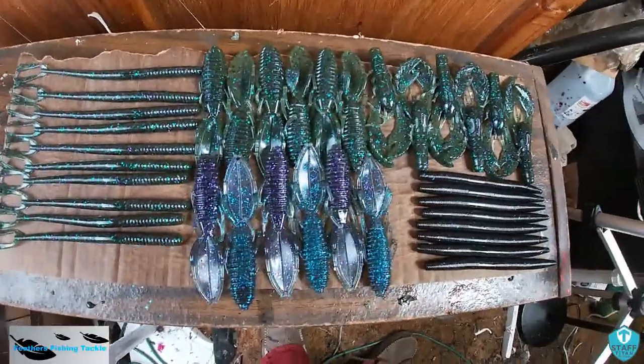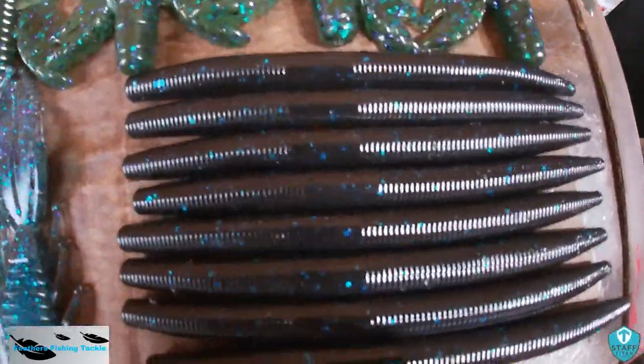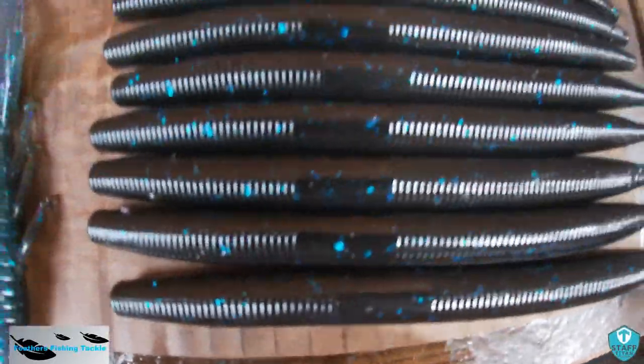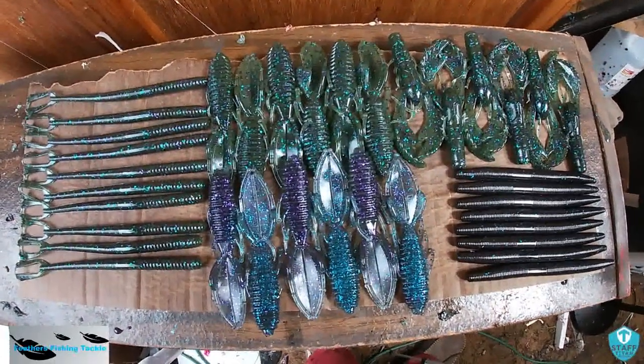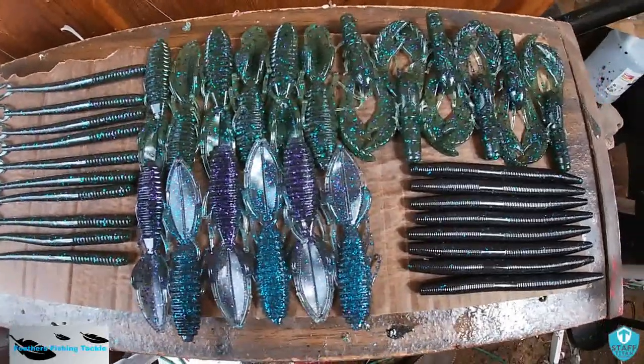Okay everybody, here is a full shot of everything we did. Here are the sprayed grass stingers. These are the black and blue Senkos — everybody knows these by heart. These are the watermelon candy crawls, the watermelon candy stingers, and then the watermelon candy kicker tail worms. There is a full shot of everything we did today. If you want to purchase any of these, just shoot me an email at feathersfishingtackle@gmail.com.